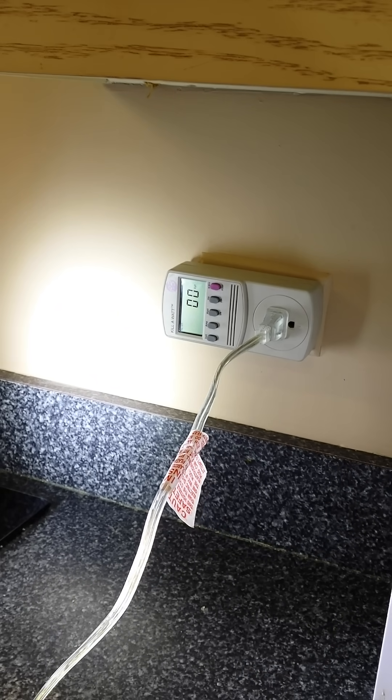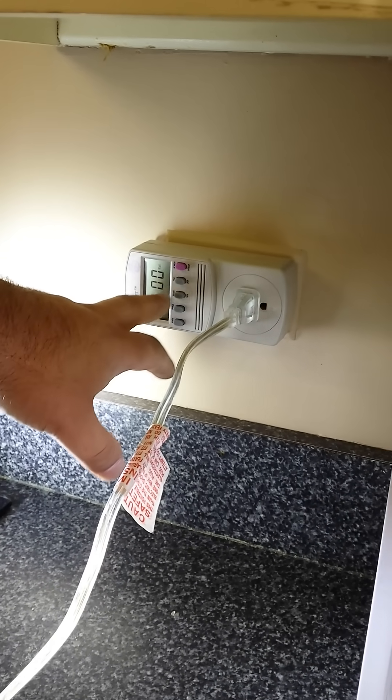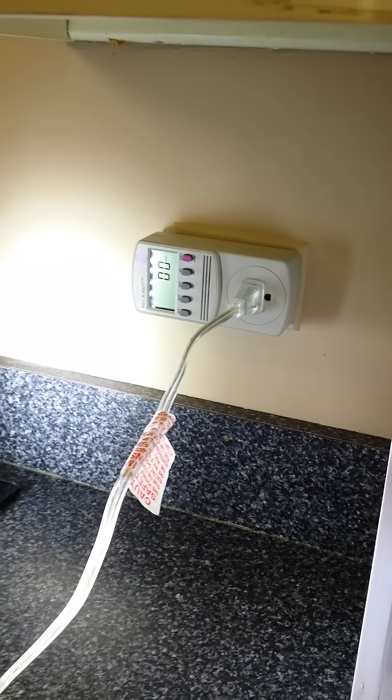So the unit that measures what we burn is actually the watts, and that's what this is — now showing zero here, because our lamp that we're using here is off.